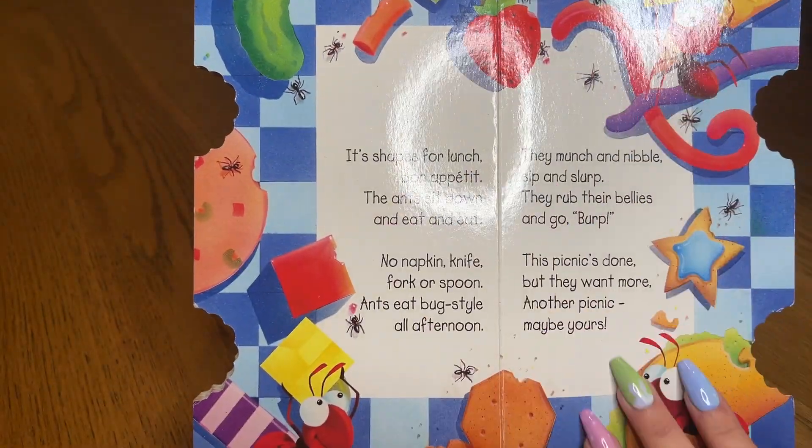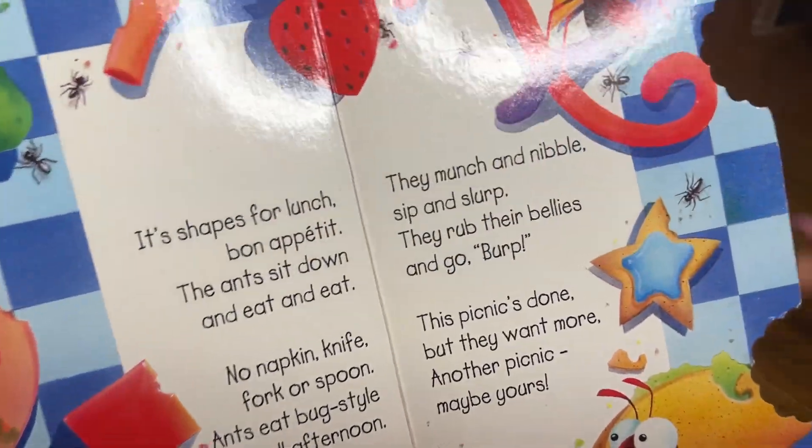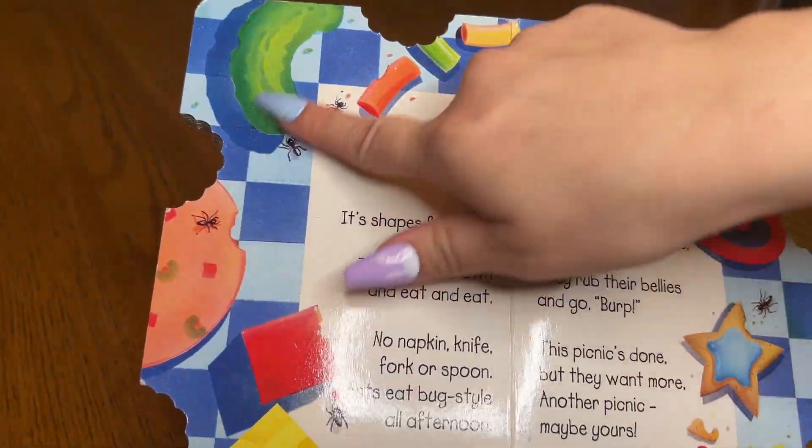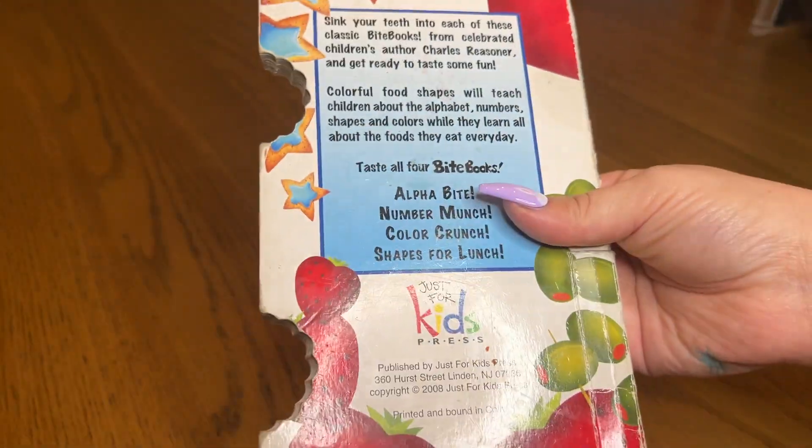And then at the very back of this book, there's like a little game on the back where the ants are all done eating basically — they're going to come for your lunch. But then we get to name off all the stuff that we just read about on this page. And my kids honestly really love this book.